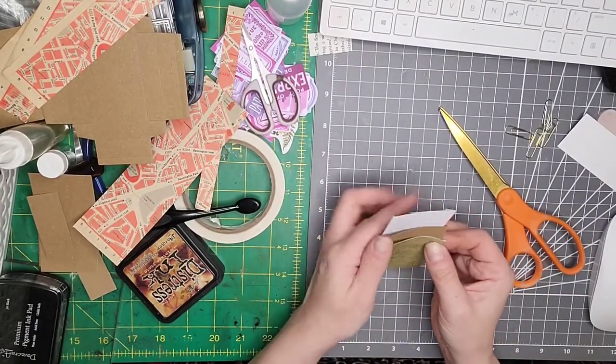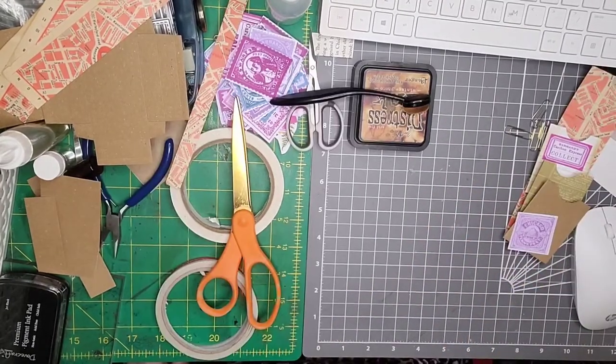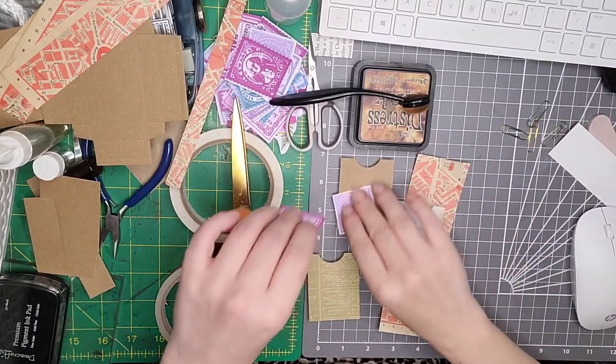Now it's time for inking and doing all those wonderful things, so I'm going to go ahead and ink all of these and then I will be back. Okay, so I've done all of that. Now what I'm going to do is stick these down.